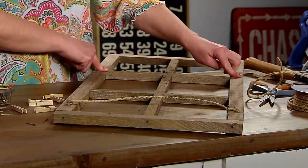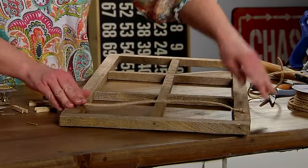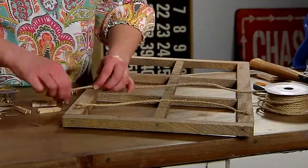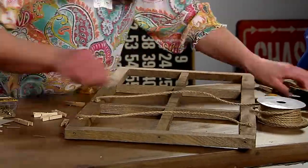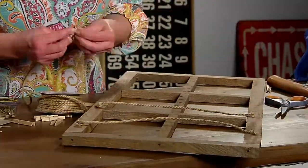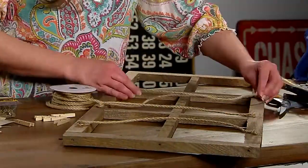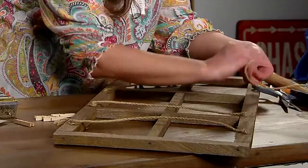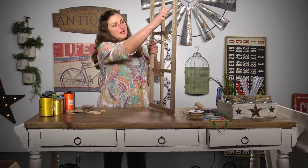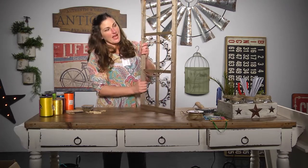We're going to keep going all the way down — one at the top, one in the middle, and one down towards the bottom. Now that we've added all three pieces of string, we're going to hang little clothespins.